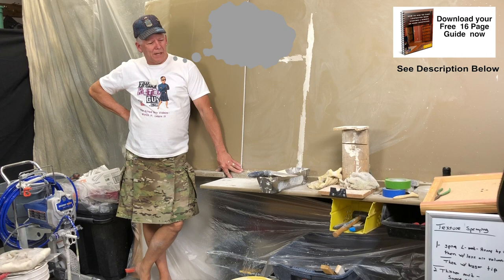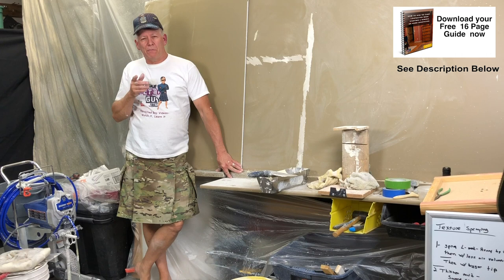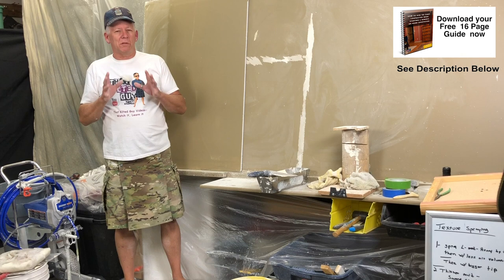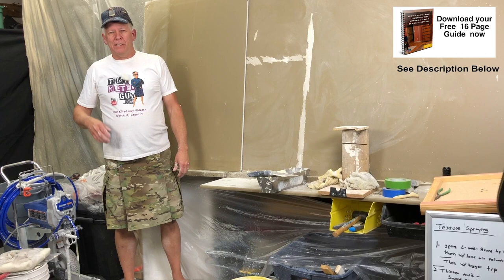What can I show these guys today? Hey, I got an idea — you ever heard of a brocade texture? Maybe you have, there are some videos out there. Well, I'm going to show you my version of doing a brocade texture. It's a cool custom texture and it doesn't require a whole lot of fancy equipment. Let's get through this little intro and I'll show you right after we get back.